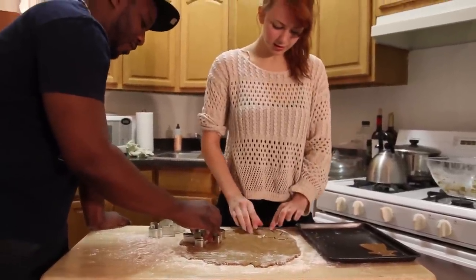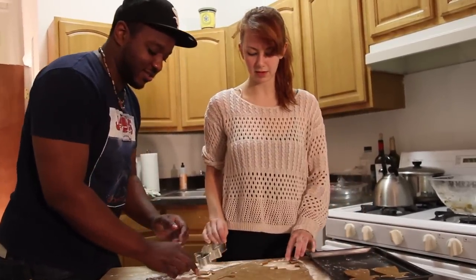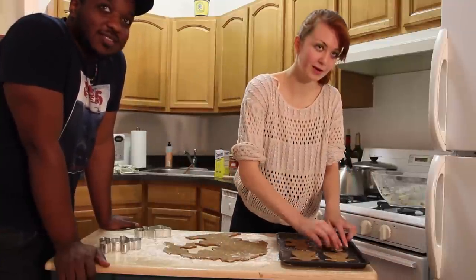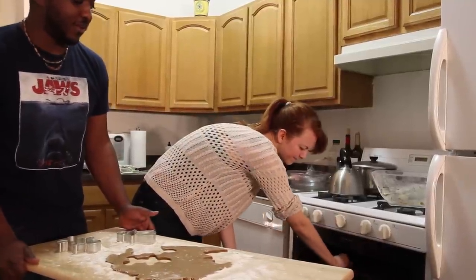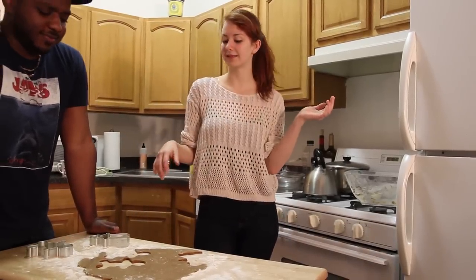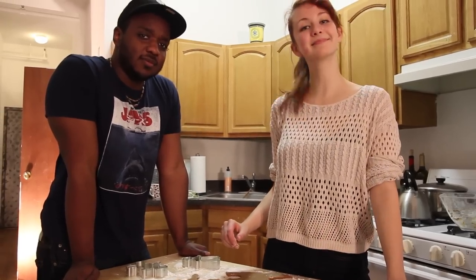These are going to be a little bit thicker. I'm much better at this than you are. And we're sticking these guys in the oven for about — how many minutes? Eight minutes. And then let them cool completely. And then we'll get to icing and decorating them.